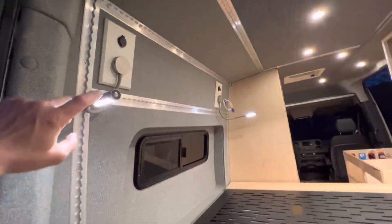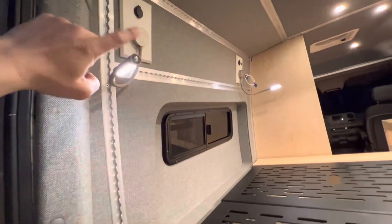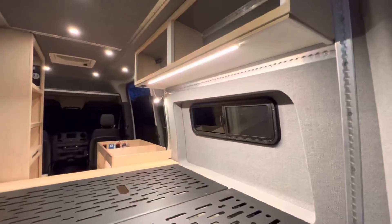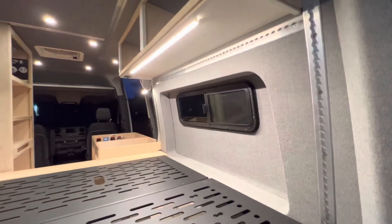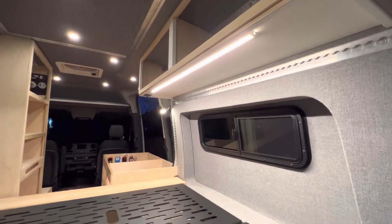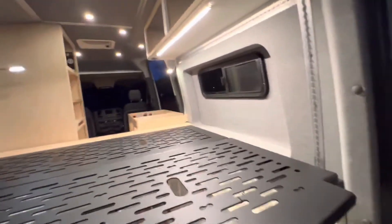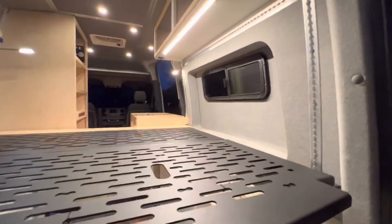These little bedside lamps are touch-activated with a red option. The under-cabinet light at the foot of the bed has a dimmer right at the bottom of it, so it can be accessed from bed or standing at the counter area.